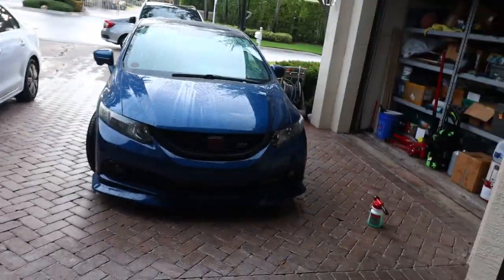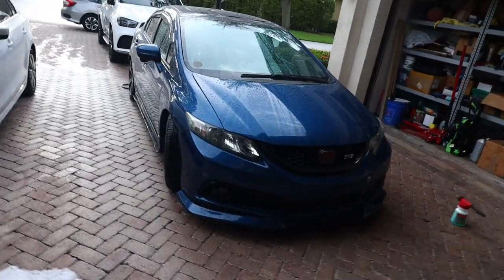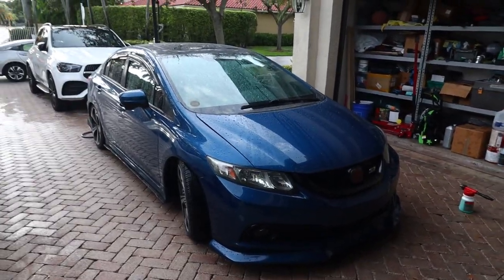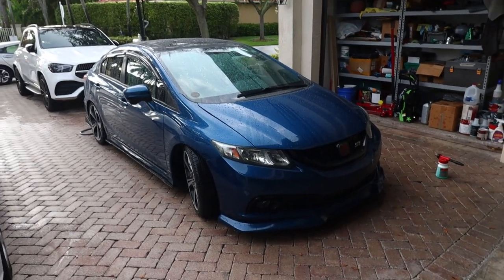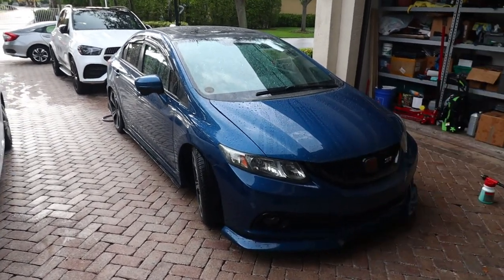So that's how Dusty's gonna be looking for a while. I do want to get some spacers for the OEM wheels to stick them out a bit more. Just keeping the car looking OEM for right now until I actually go get some wheels. I got some stuff planned, but that's gonna wrap up the video — hopefully you guys enjoyed it.